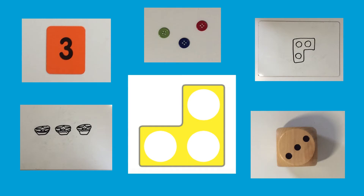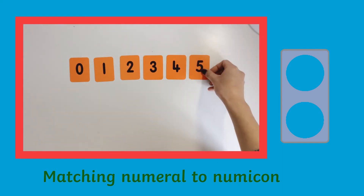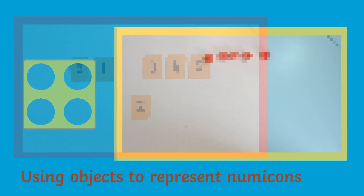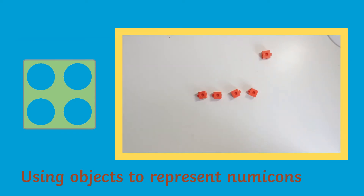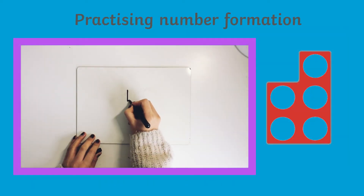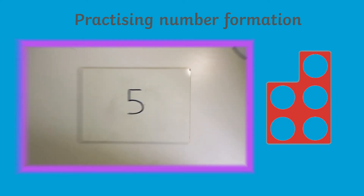Perhaps you'd like to challenge children to represent a number in several ways. Can they find the relevant number to match the given Numicon shape, or can they use concrete objects to count out the amount equivalent to the Numicon shape? Alternatively, children can practice writing the correct numeral to match the given Numicon.